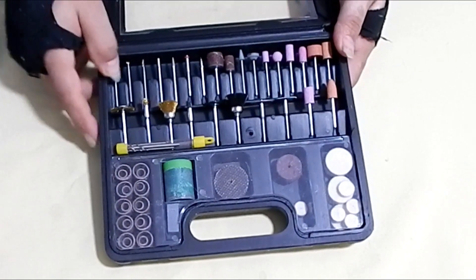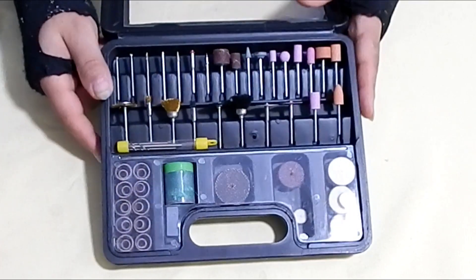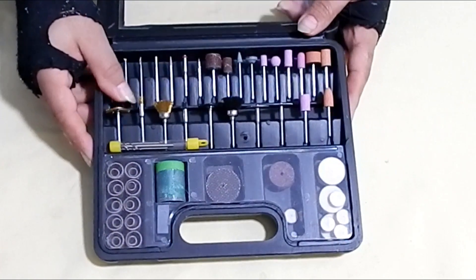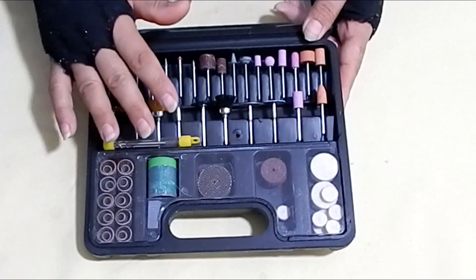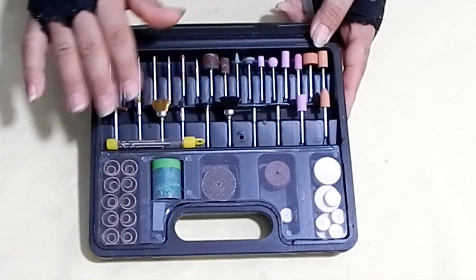As lixas de tambor. Os escariadores, pra você fazer os rebaixos. Então, é um kit muito completo. Vem os discos pra limpeza, tanto de metal quanto plástico. Vem também as brocas. Então, esse é o kit mais completo.